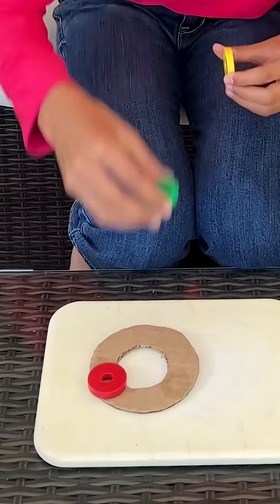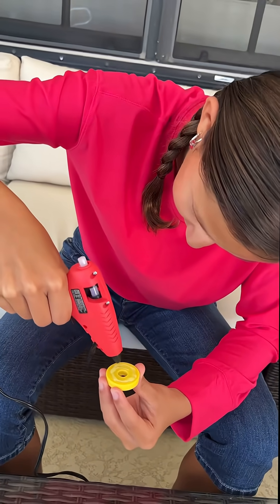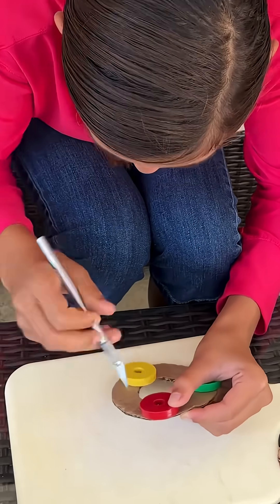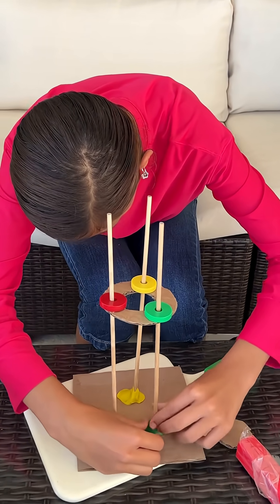Next, place three magnets on the cardboard ring and make sure they push against each other. Use some hot glue to stick them to the cardboard. Poke a hole in the middle of each magnet and slide the sticks through. Attach the sticks to a piece of cardboard with clay.